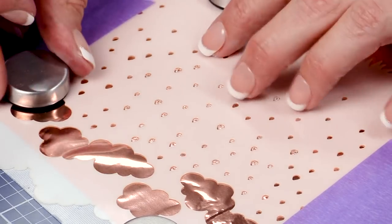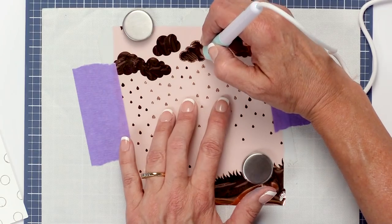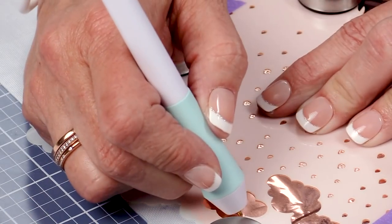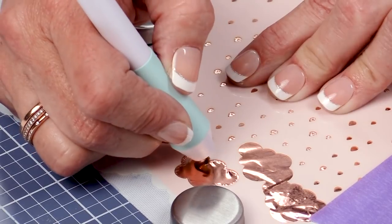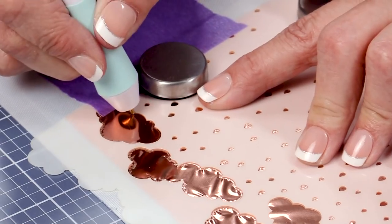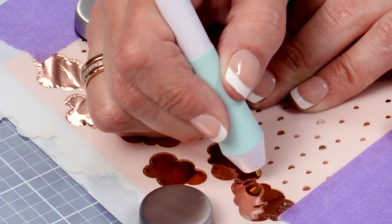If you have stencils you want to trace, I'll show you on the clouds — just slowly trace around the outside edge. You don't want to go too fast because it might not adhere as well. Think of all the stencils in your collection that you could use this with. Just be cautious about where the edge of your paper is so you're not going beyond it without any protection and getting foil on your table. Make sure your table is protected underneath.